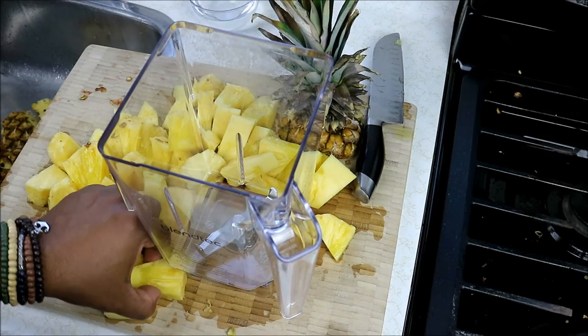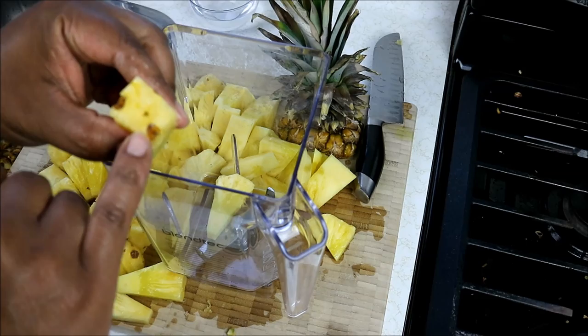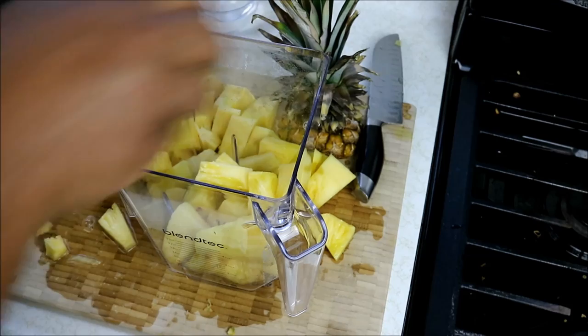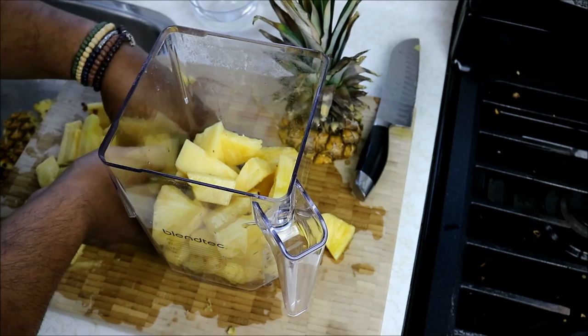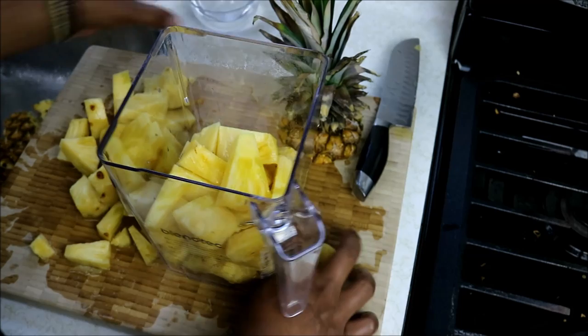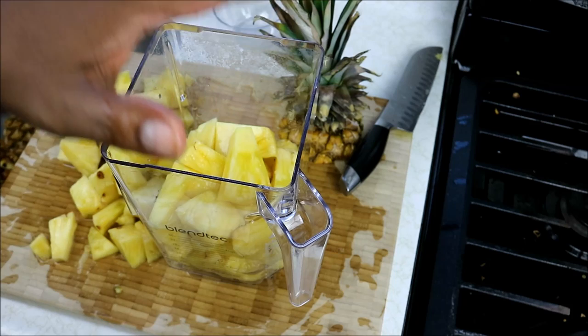I'm going to put the pieces of pineapple into the blender. You'll notice I did leave the core part in there, and some of what we call 'eyes' in the Caribbean are still on there — no big deal, we're not eating this, we're just trying to extract all the juice. Learning from a previous juice video, I'm not going to overfill the blender. To help bring it all together I'm going to add some plain water, and then we're going to blend and strain it.